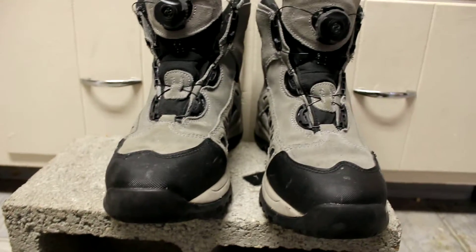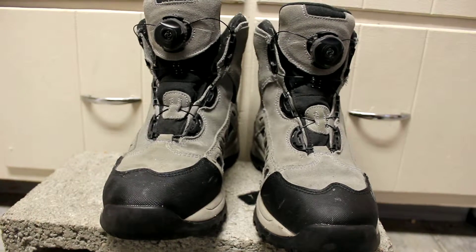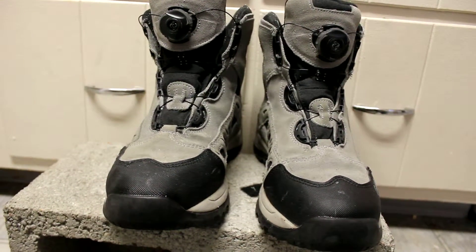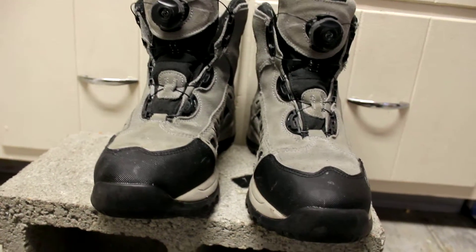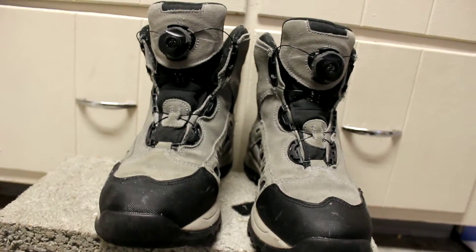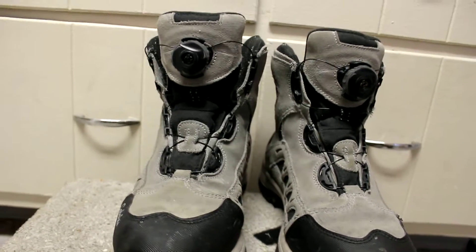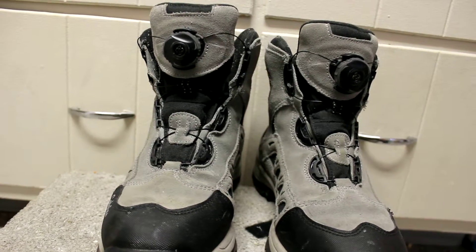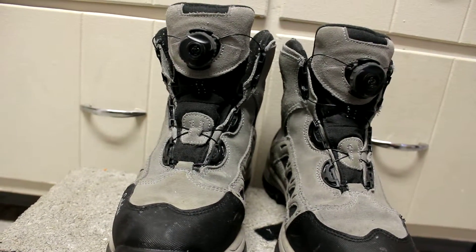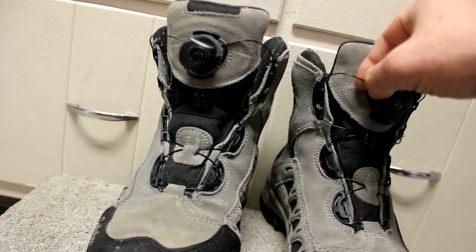I wanted to show you guys a quick boot review. I got these boots here — they're made by Kabbalah's, like a hundred and some odd dollars, I can't remember exactly. But they're self-lacing so you don't ever have to lace them, which is kind of cool. You can buy new threads for them if you need to, but these are pretty much indestructible.